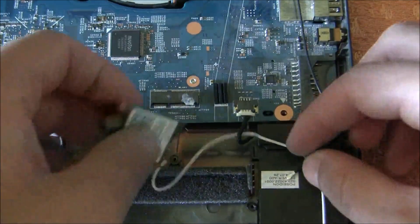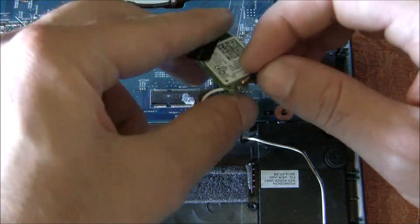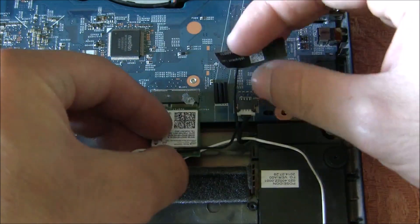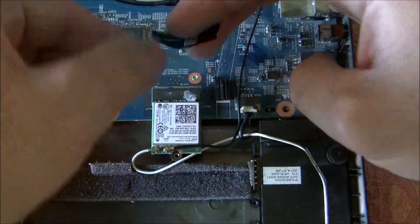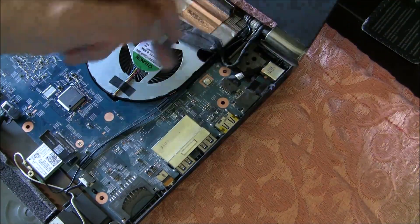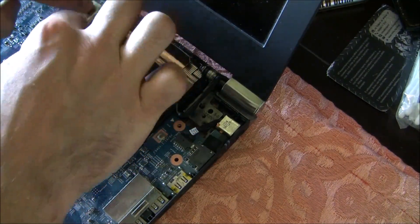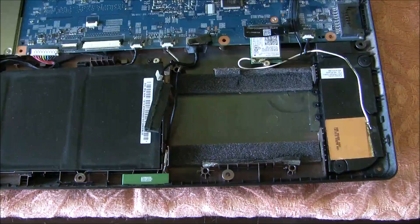Plug back the wireless adapter. Route the wireless cable here, here and here. Attach this cable, then you can stick it the way it was. Let's put back the hard drive.